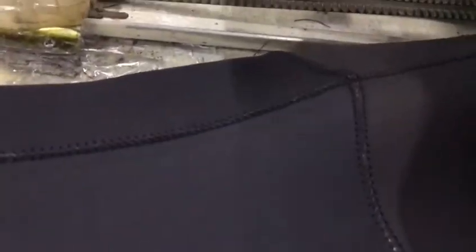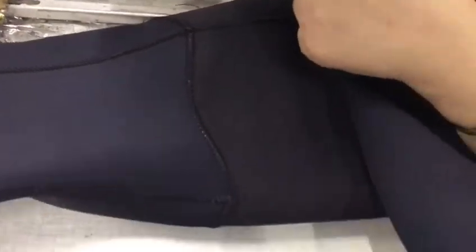This is a sewed wear. This is a sculpt glove.